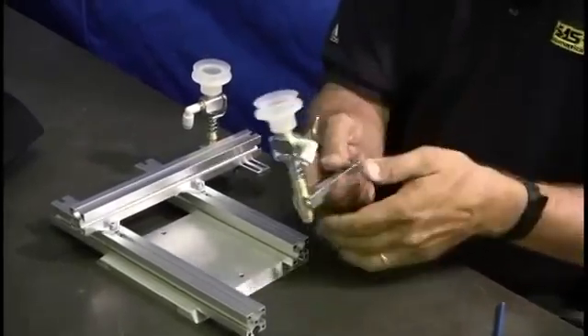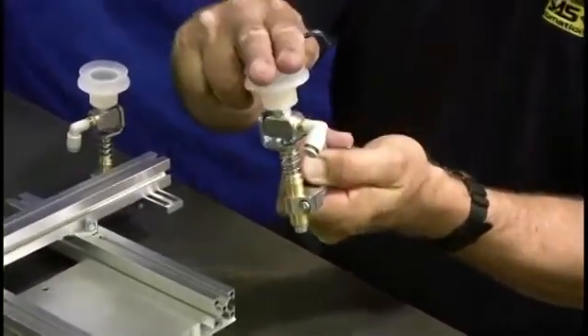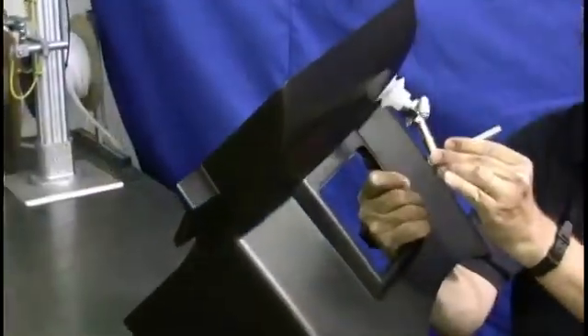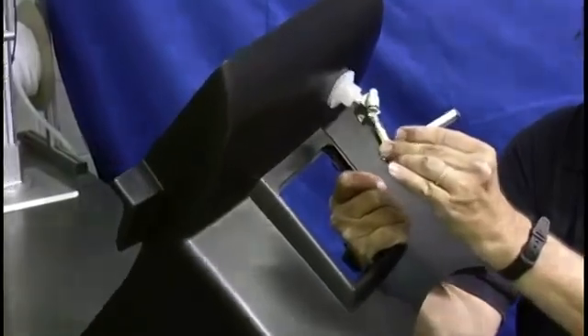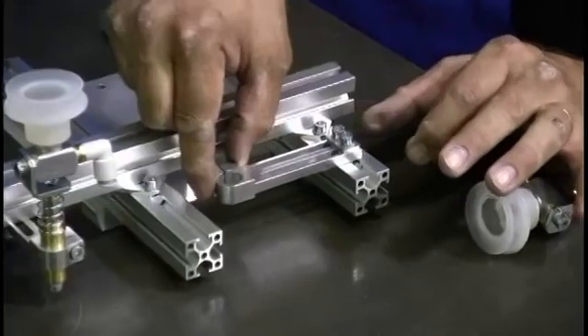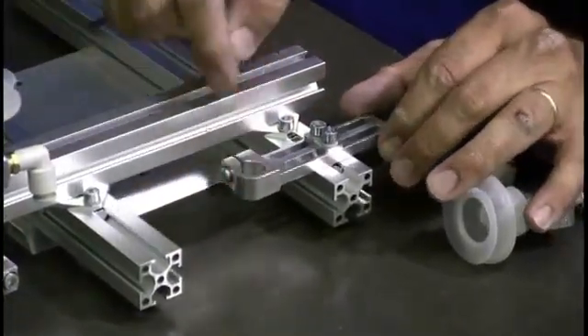This type of vacuum cup arm is spring-loaded, which allows the cup to approach the part straight on even though the part is at an angle. If the part is angled, the cup will adjust to the position of the part. This type of clamp is adjustable along the length of the profile, the distance away from the profile, and the angle of rotation.